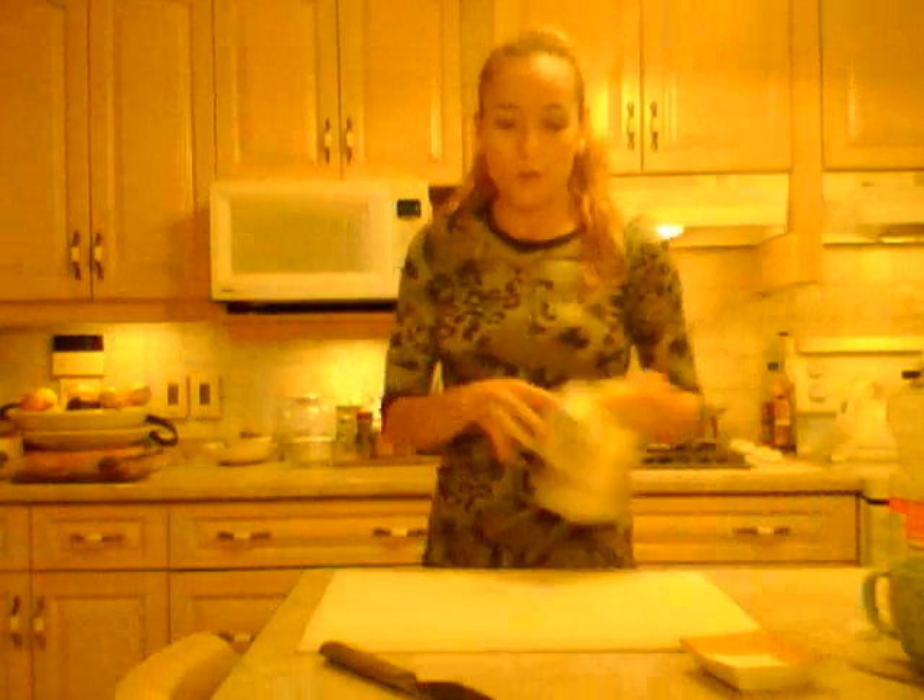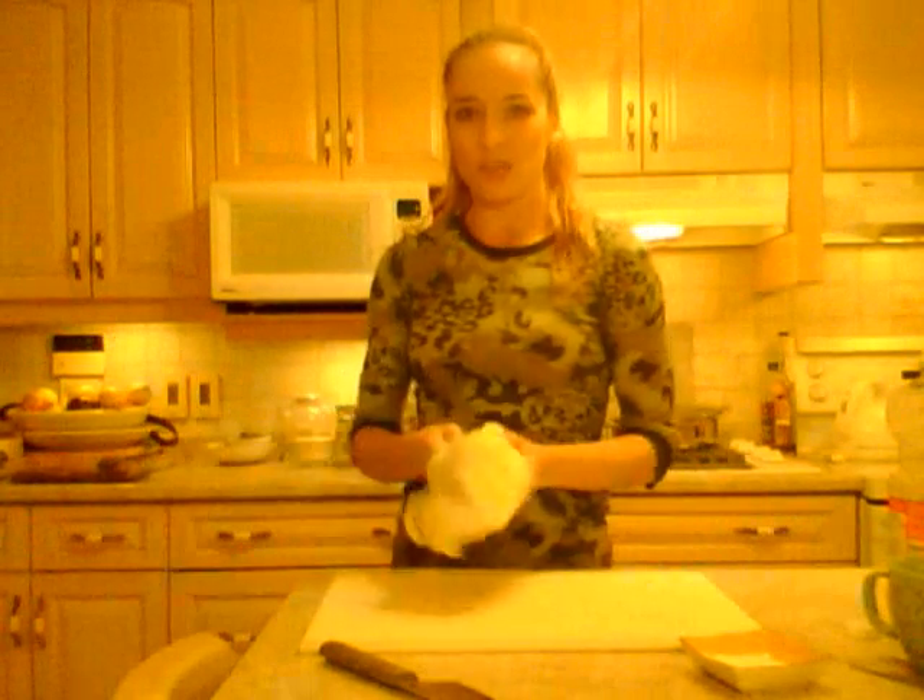For three potatoes — three normal-sized potatoes, or in my case a mix of small and one big one averaging about three potatoes — put them in the microwave for about ten minutes. Leave them alone for ten minutes.